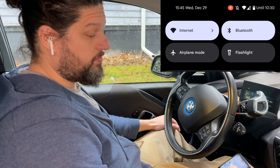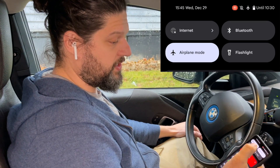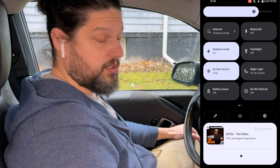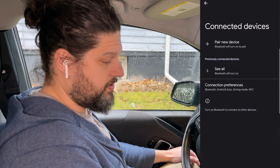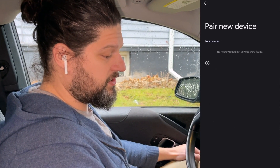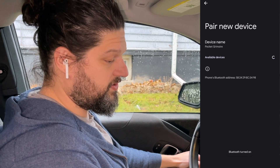Make sure the Bimmercode app is downloaded on your phone and ready to go. Once your dongle is installed, turn on your car and put your phone into airplane mode so that you don't get any interference while you're coding your car. Then go into your Bluetooth settings and pair a new device.